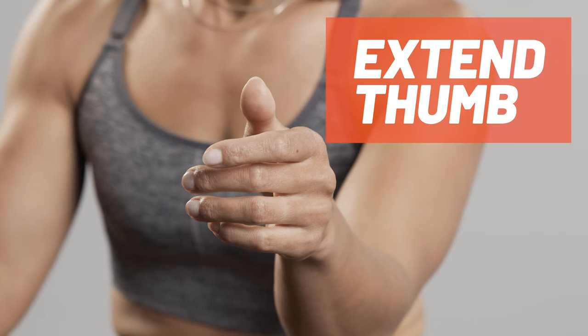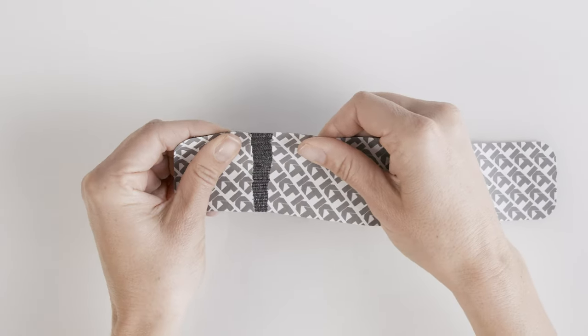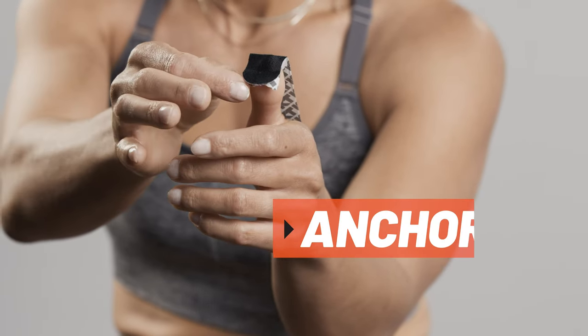For this application, extend your thumb away from your palm. For the first strip, tear backer paper two inches from the end to create your first anchor. Place the anchor at the tip of the thumb with no stretch.